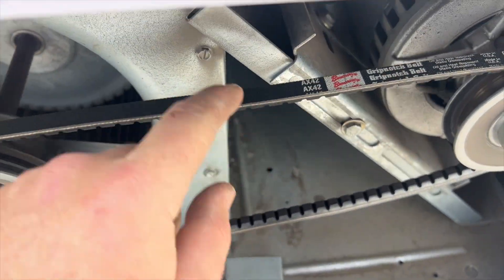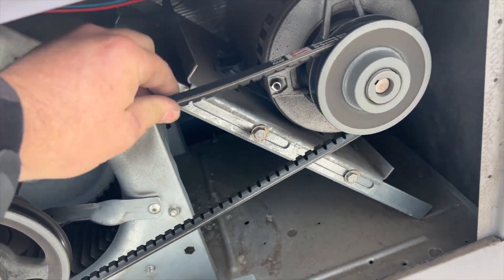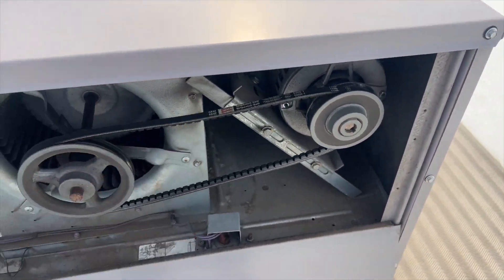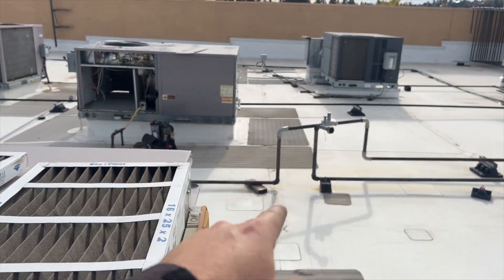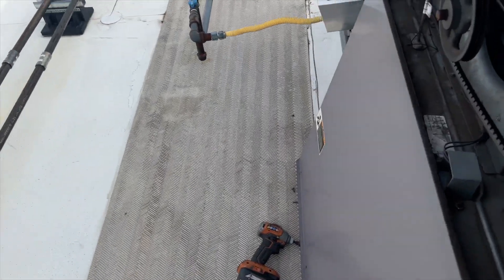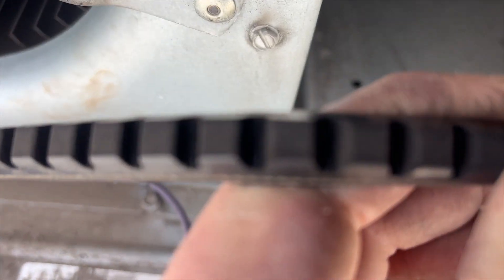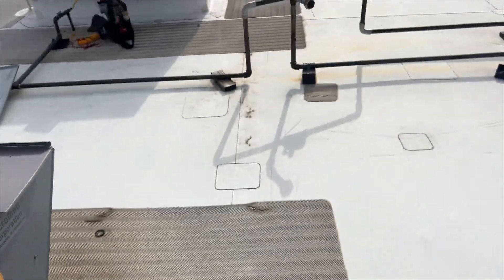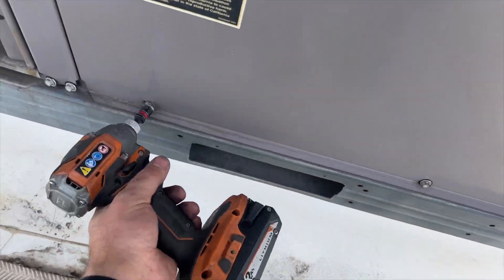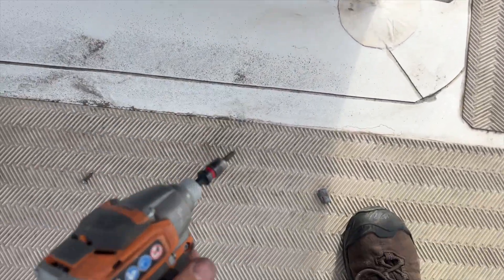We got this unit open — since it's an AX42 belt, it's loose like crazy. Look at how loose that is, that's ridiculous. I'm able to slip it — it's totally slipping. These things have never been serviced. I'm going to open this up and check the belt. The belt itself doesn't look terrible, but there are a few cracks. We're going to change out the belt, check the other belt too, and then clean out the burner assemblies, flame sensor, and all that — because it looks pretty nasty.